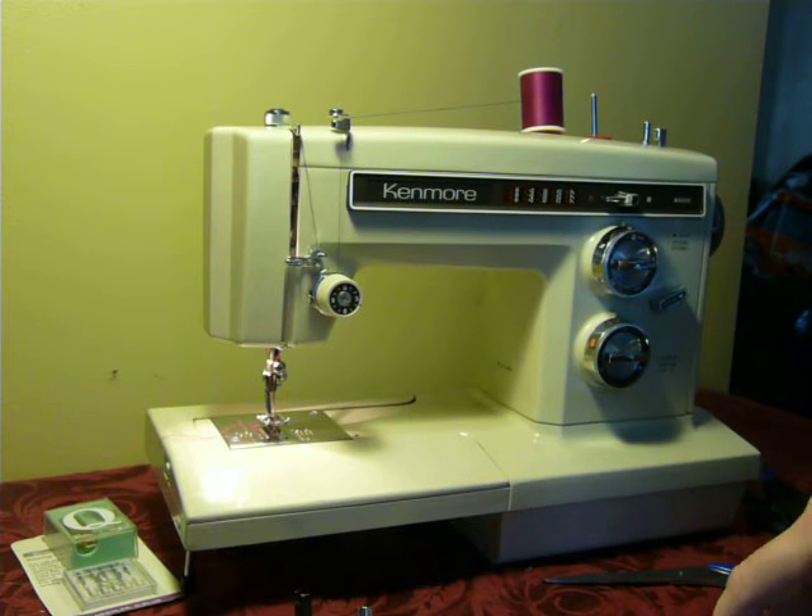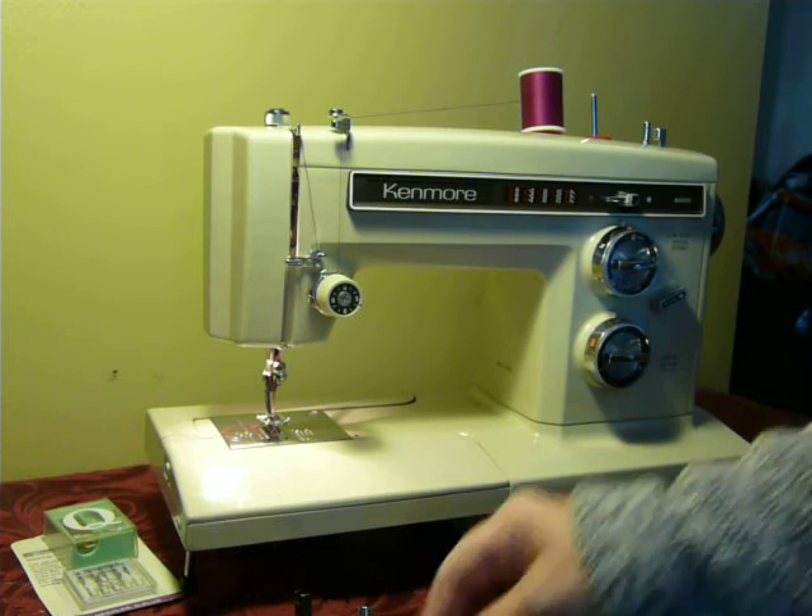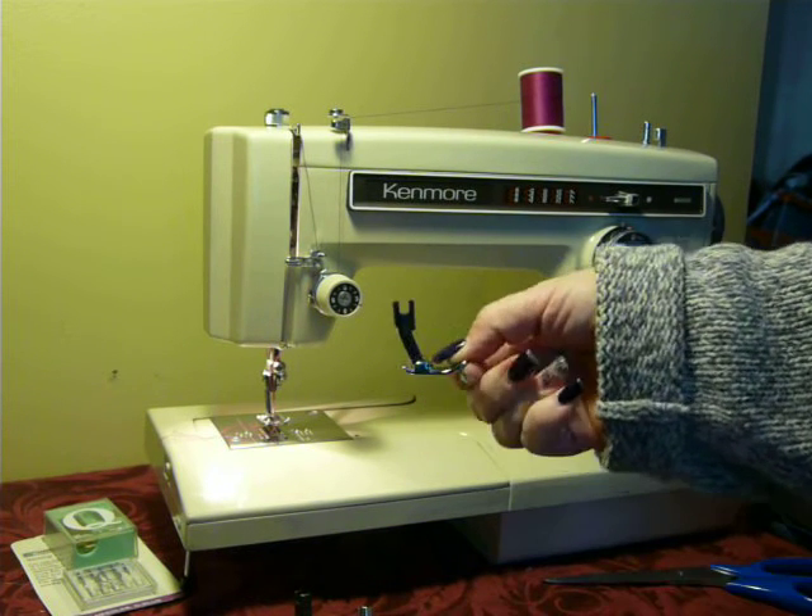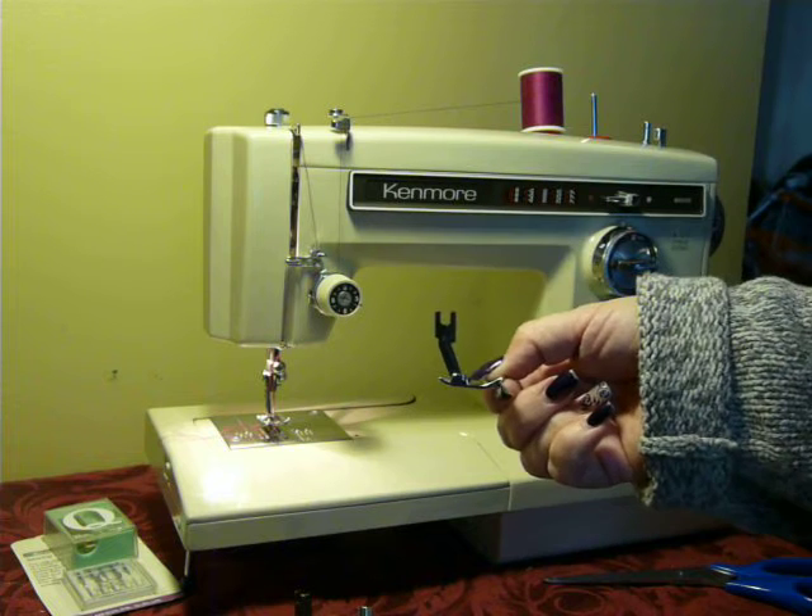Very easy to operate. It is a super high shank machine, and the super high shank is proprietary to Kenmore — it's not standard high shank.